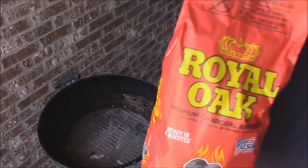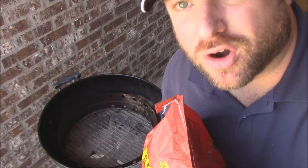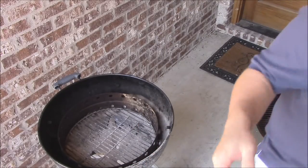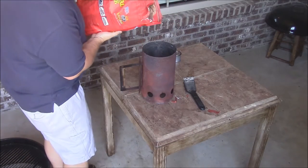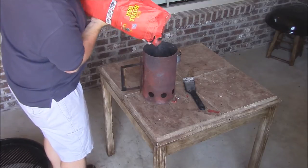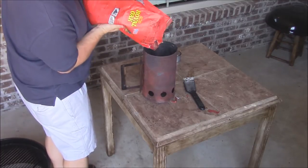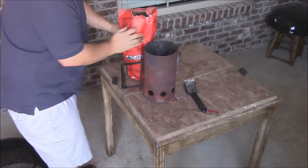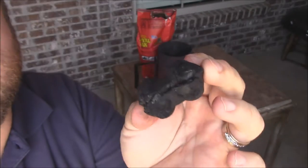I found some really good charcoal — it's Royal Oak, the rigid charcoal briquettes. These things are supposed to burn great, a lot better than other stuff I've been using, so we're going to give these a try today. Let me go ahead and load up the chimney — I'm going to use about three quarters of a chimney. See how it has all those ridges cut in? It's supposed to help it burn more evenly. That's pretty cool.